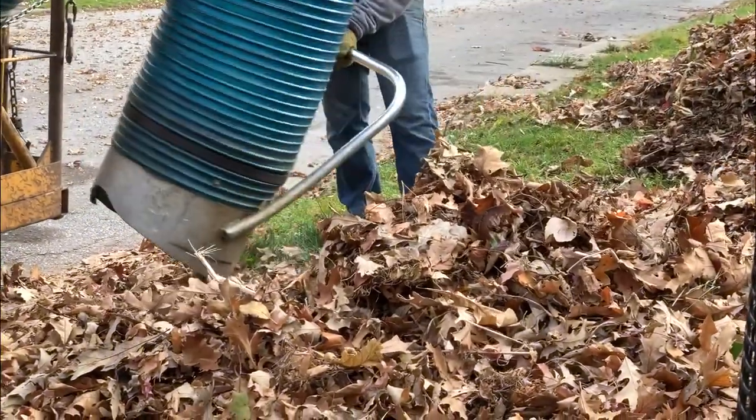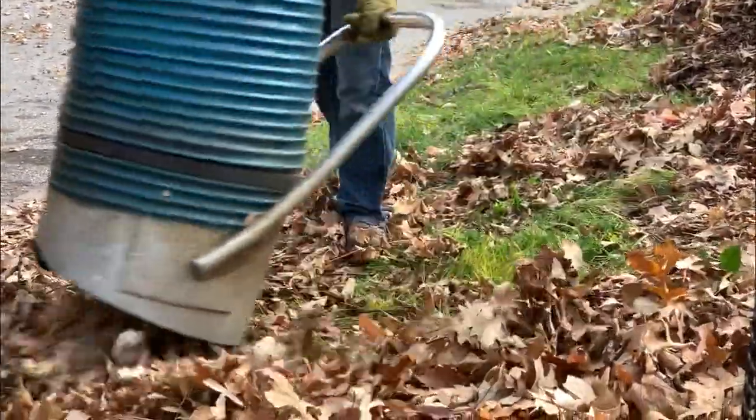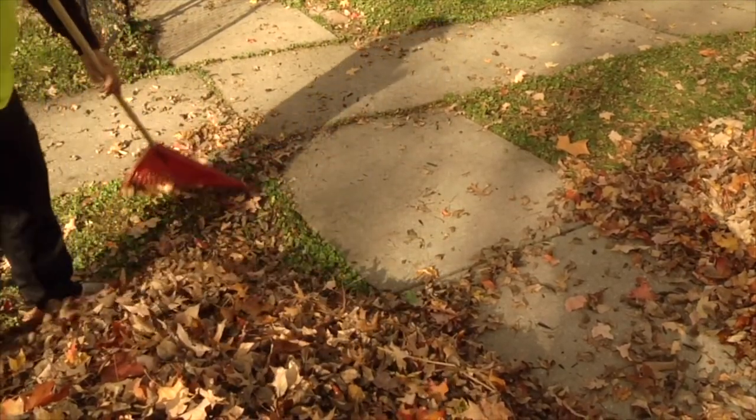The amount of material, changes in weather, and equipment breakdowns can all impact our progress, so schedule changes are common. Because it's difficult to determine how fast crews will move through each zone, it's important to get your leaves out to the curb in advance.